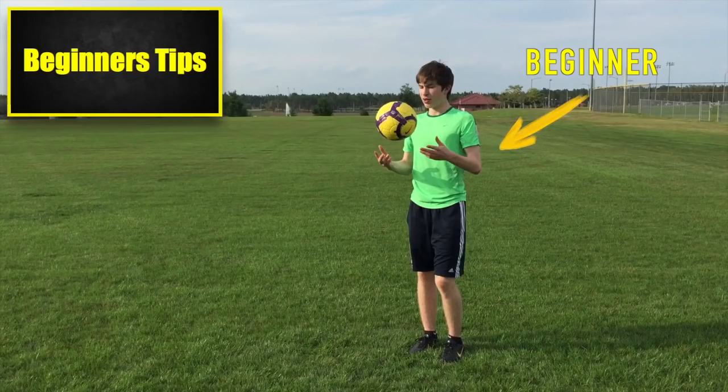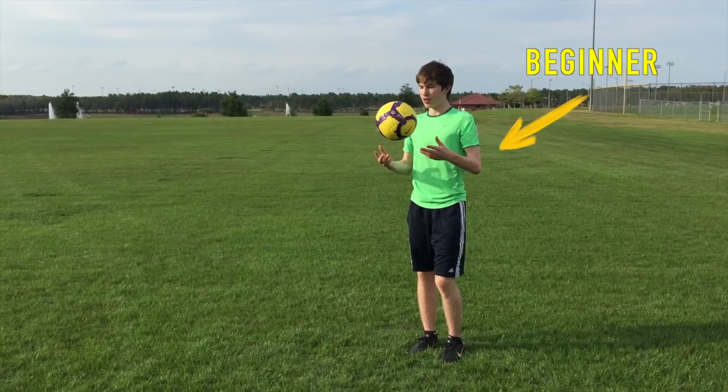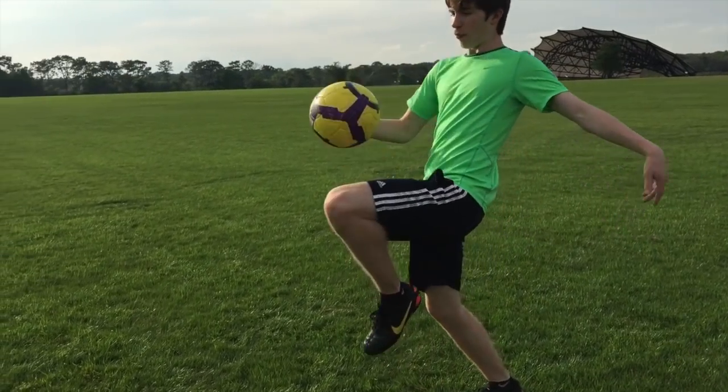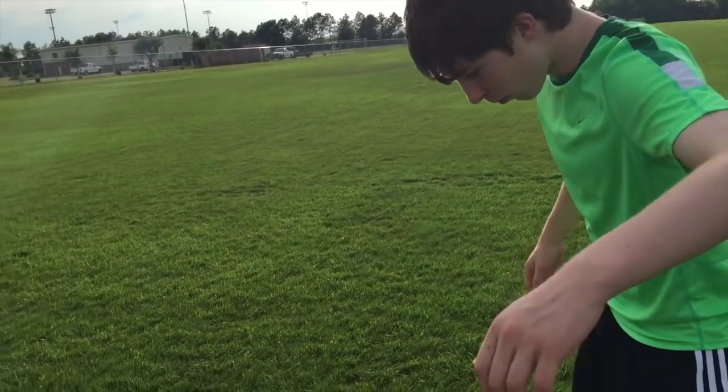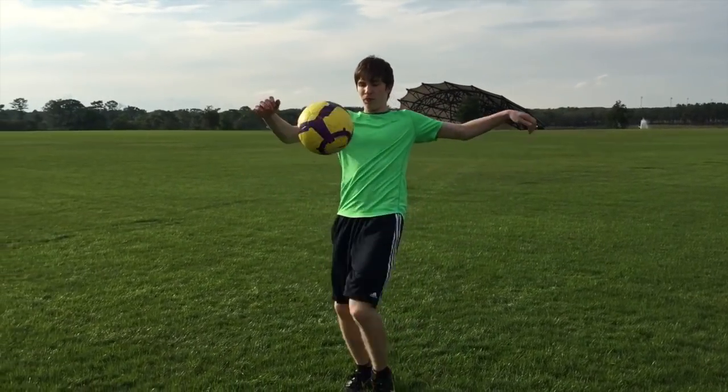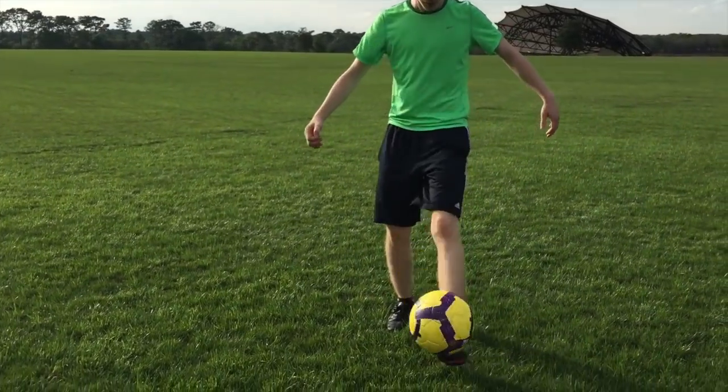Tips for Beginners: We recommend beginners start with their hands, keep the ball up with their thighs, and try to get extra touches with their feet as the ball falls to the ground. Try to get as many touches as possible, starting with just a few. As you improve, your record will increase.